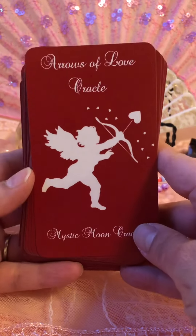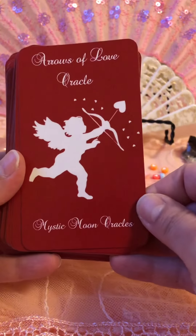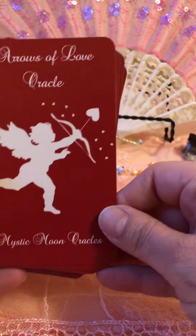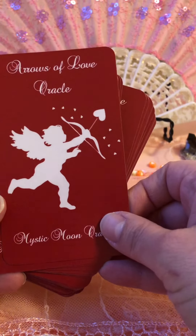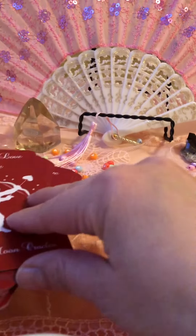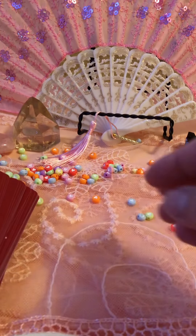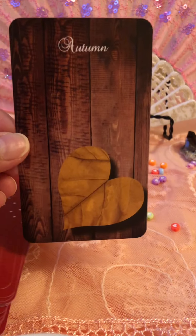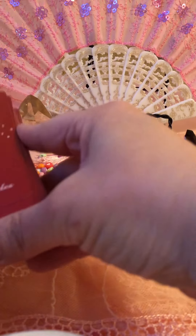Here is the Arrows of Love Oracle. It's got the red color and a really cute Cupid. So let's just go right through it. I'm just so excited. I'm gonna put these down and you can go right through them. So — Autumn. Oh, I love that. They slide real nice.